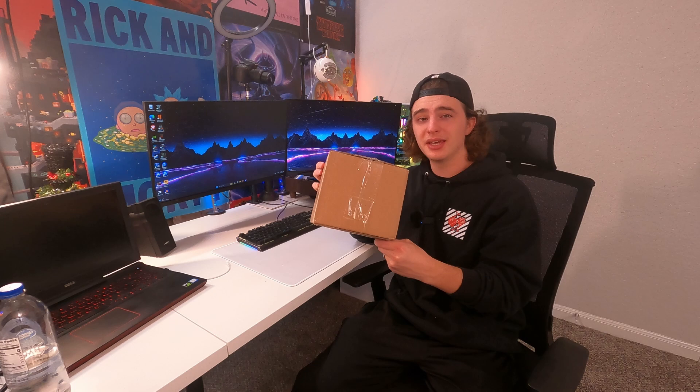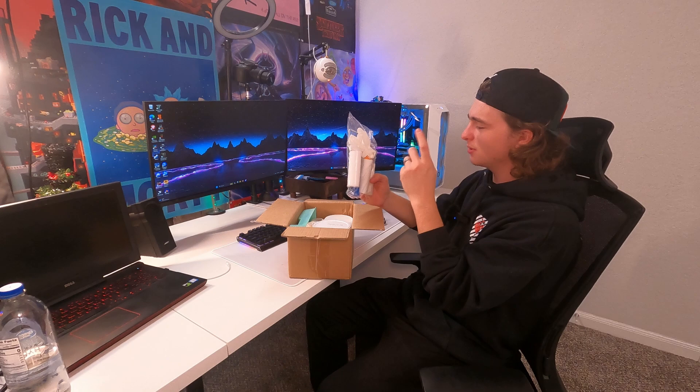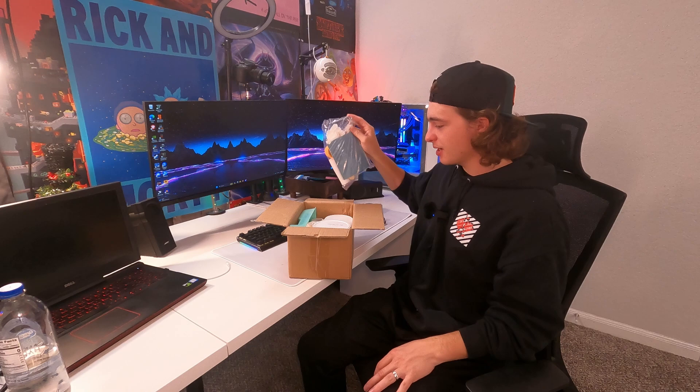Let's go ahead and unbox this, and then after that we're going to paint some wood and see how the results turn out. We have some sanding paper, some paint rollers, painter's tape, some gloves, and even a paint roller stick — so a bunch of accessories included. They even gave us what looks like a little miniature paint tray, which is really neat.